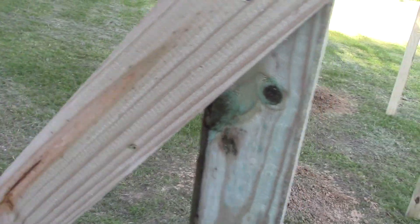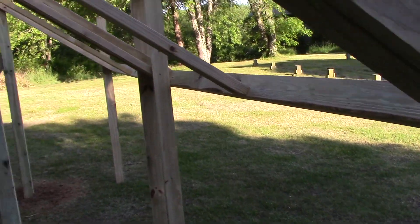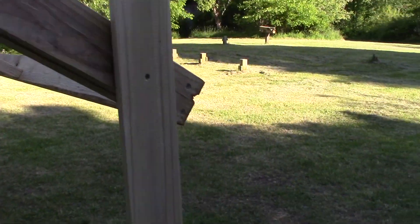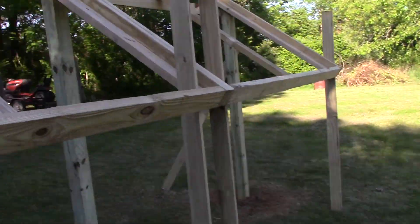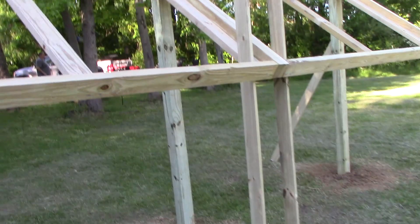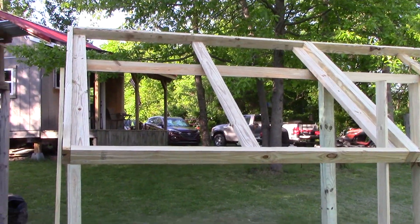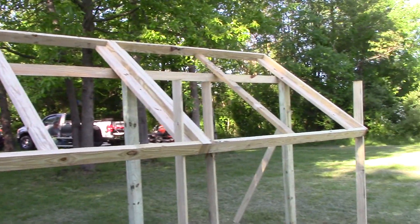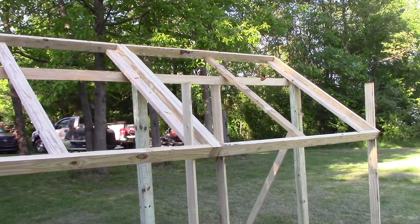These are temporary until I get the front post set so I can get the height I need. My solar panels are 39 by 65 inches, so four solar panels go right there — 1,000 watts. That's the plan. I'm going to put three 4x4 posts in the front. I'm not going to sink them, just set them in place. If we get a little bit of movement, so be it.